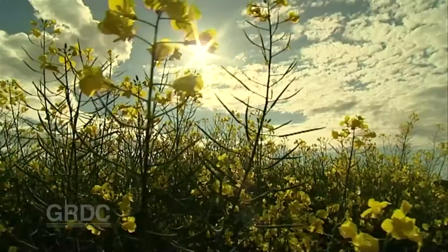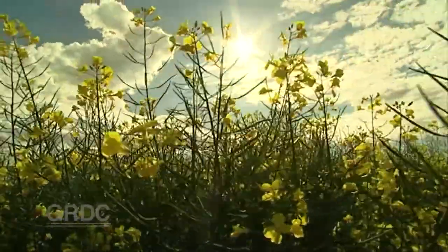It's why canola shouldn't be sown into the previous year's canola stubble. If you imagine there are trillions and trillions of spores out there from those 2.5 million hectares of stubble from last year, and every one of those spores — because they're a result of sexual reproduction — are all genetically slightly different to each other.